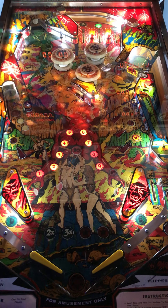Artwork looks really good, obviously. The mirror-style back glass on this table looks really good. And the artwork on the playfield is what you would expect from an older solid state game.